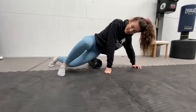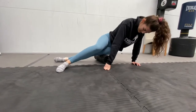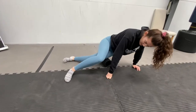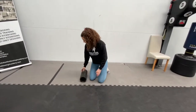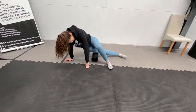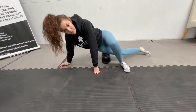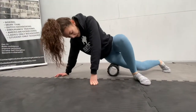10 more seconds, then onto the other leg. And time — switch over. Going to go onto your side again, rolling across the side of your leg all the way down. If there is a tight part, focus more on the tight part. If your leg's nice and loose, just roll the whole leg.